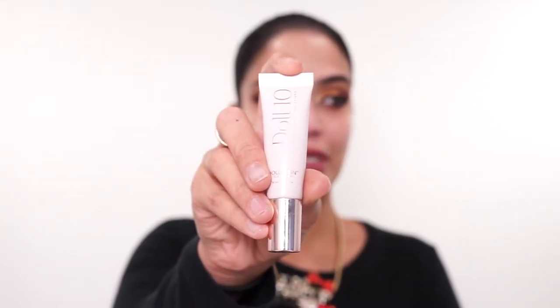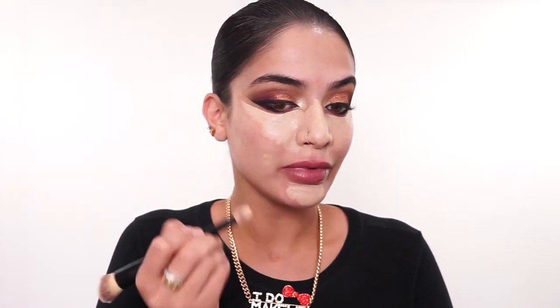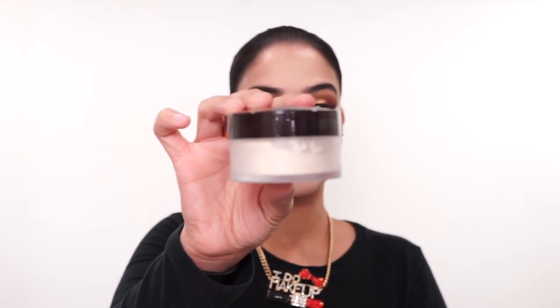Next, I'm going to conceal my face using my D'Altan Beauty TCE Concealer in the shade Light Medium. I like to apply my concealer with a brush. I like to conceal my entire nose because I do have a lot of redness there, and my chin. I'm going to get that little blemish right there and my forehead, and then I'm just going to blend this all out. Now I'm just going to set that concealer in place using my Laura Mercier Translucent Powder, and then dust off that powder.